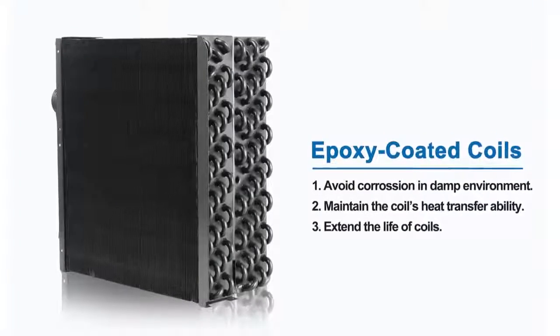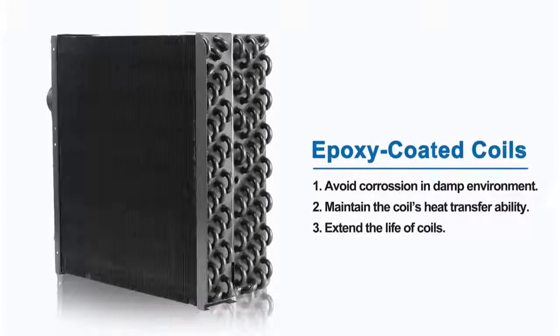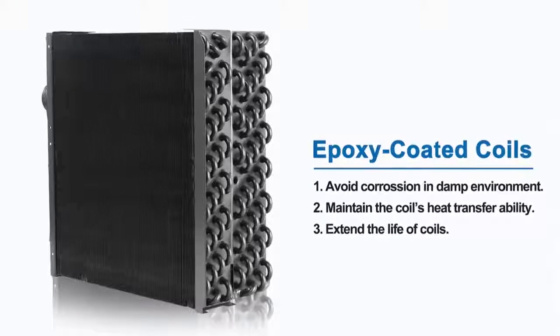The unit is equipped with a hot gas valve defrosting system on the exchanger, which ensures quick and efficient clearing of ice from the coil under a minimum operating temperature of 2 degrees centigrade. The unit also introduces epoxy coated coils — a new feature that extends the life of the coils, provides protection in corrosive environments, and maintains the coil's heat transferability over the life of the coil.